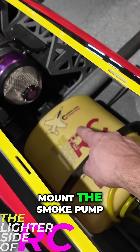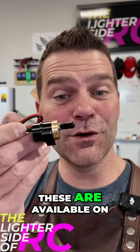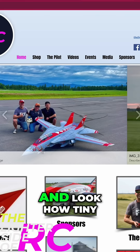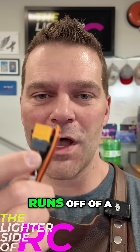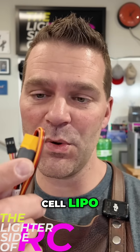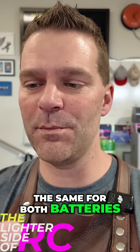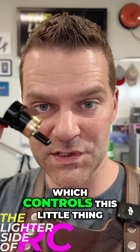We are going to mount the smoke pump, which is a Suiwin smoke pump. I love these things — they're available on our website, listed for about a hundred dollars. Look how tiny they are! They fit anywhere, run off a two-cell or three-cell LiPo, and the flow rate is the same for both batteries. You've got your servo lead here which is the plug-in that controls the pump.